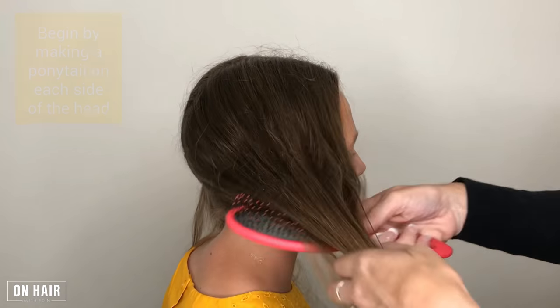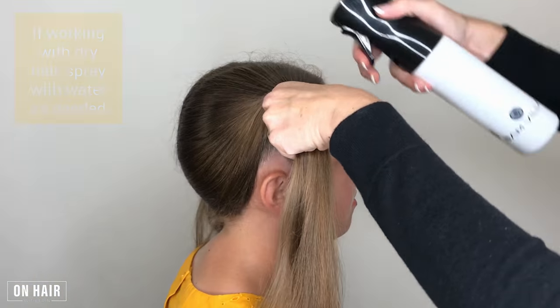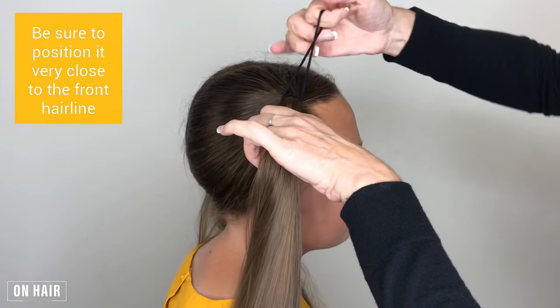So I'm super excited to show you how to do this style. You ready, Quinn? All right, let's do it! Begin by making a ponytail on each side of the head. If working with dry hair, spray with water as needed. Be sure to position it very close to the front hairline.